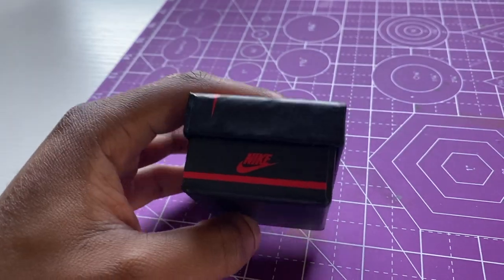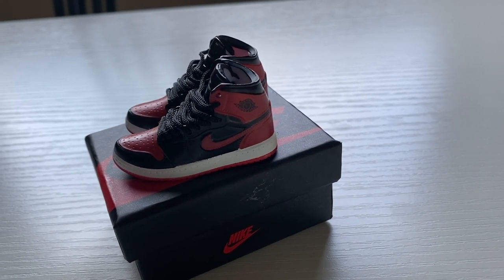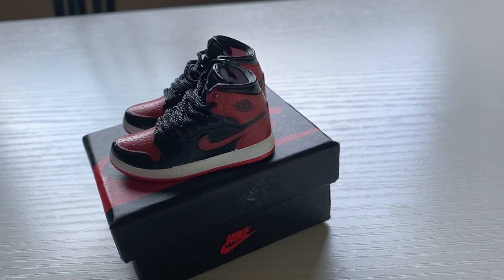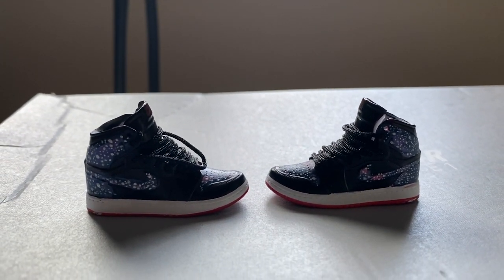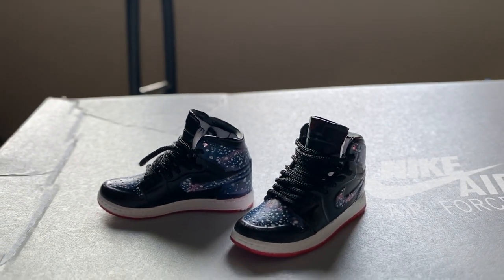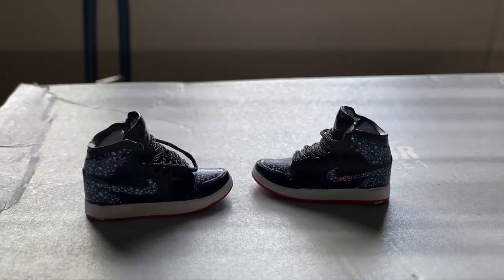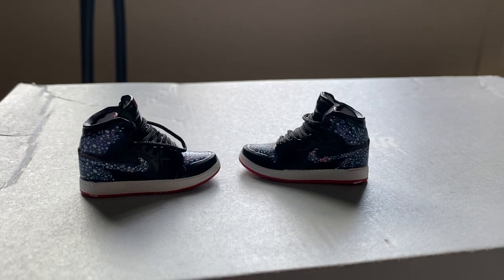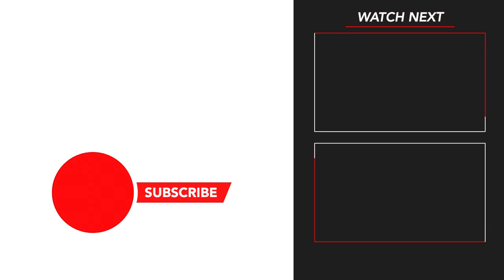I'm about to open them up — they're all done, I just gotta show them. But first, these are the originals, what they look like originally, in case somebody forgot. Anyway, you can see how these came out. I just wanted to do a fun type of video for the weekend. Thank you guys for watching — let me know if you want to see more stuff like this, and please subscribe if you haven't already.